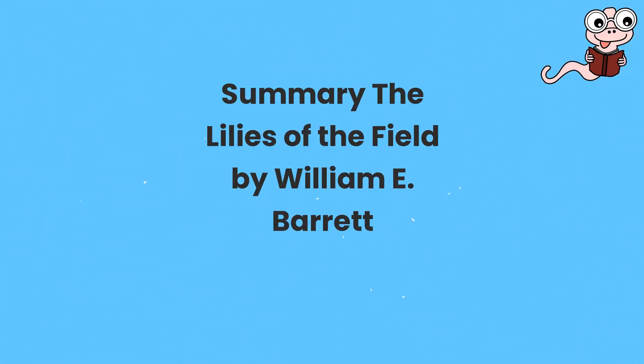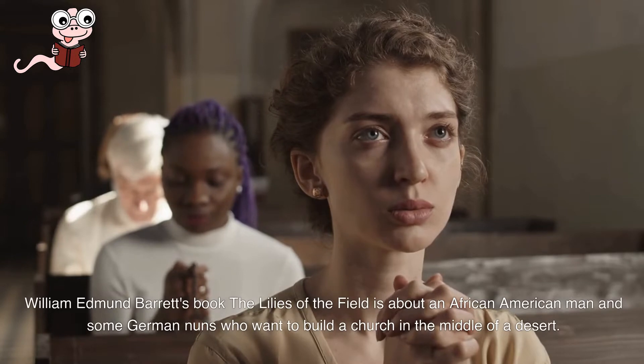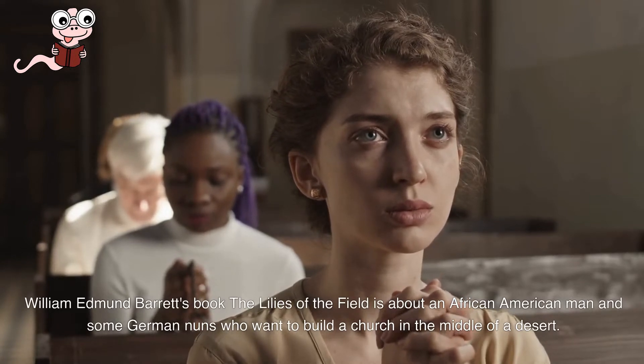The Lilies of the Field by William E. Barrett. William Edmund Barrett's book The Lilies of the Field is about an African-American man and some German nuns who want to build a church in the middle of a desert.